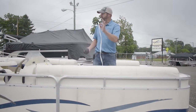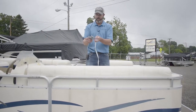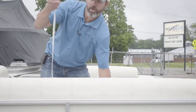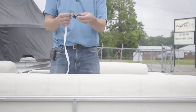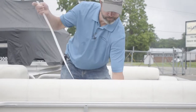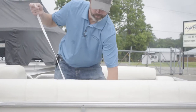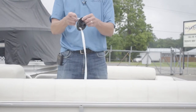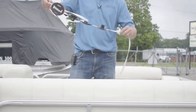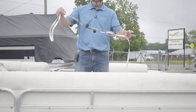We're going to take this center strap and run it through these pole tops — through the bottom, over the top — and we're going to do that with all four of them. It doesn't matter where you put them at this point because we're going to figure out where we want them once the poles are ready to put in place.